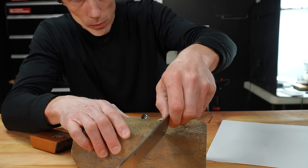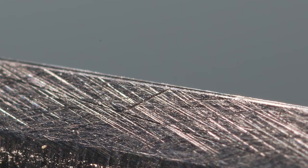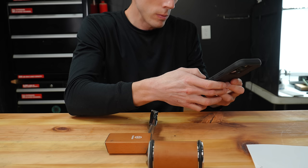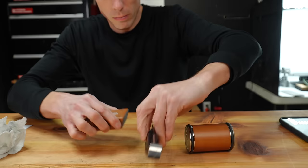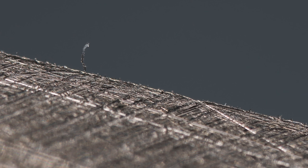Even though this looks crazy, it's not. With proper skill, you can resharpen this on a diamond stone in about 90 seconds. The edge is not crazy messed up — it's just rounded over. After hitting the stopwatch, we sharpen until we raise a burr, then try to minimize and remove the burr. After about 15 minutes, this is about as good as I could get.